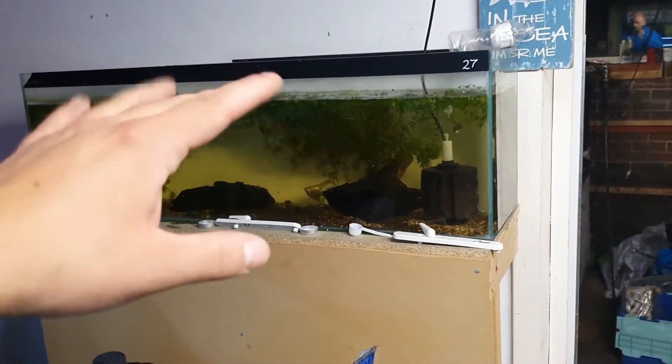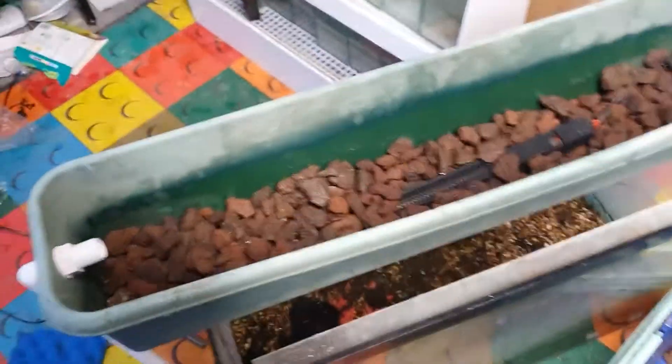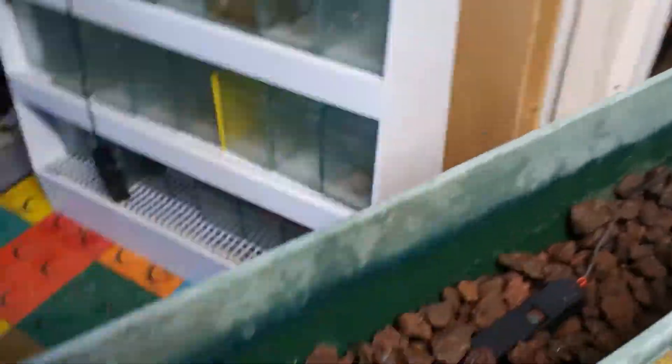I want a layer of lava rock across the bottom. I've also hidden my heater inside here — it's already set to 26.5°C — so it's not on show in the tank. All you'll actually see in the tank is the powerhead down in the corner. Now I want to add the mechanical filtration layer.